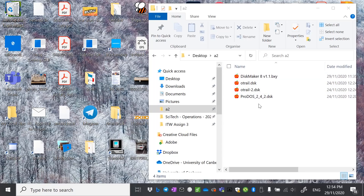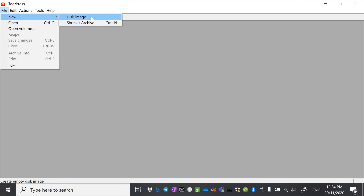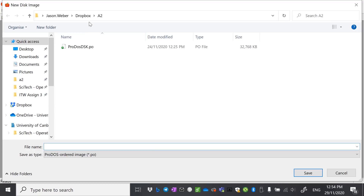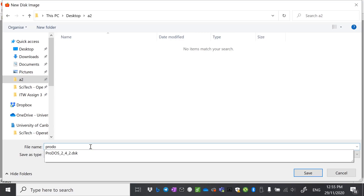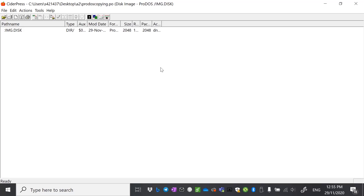We're going to need some image files that you can find online: the latest version of ProDOS, side A and side B of the Oregon Trail disk, and a copy of Disk Maker 8. You're also going to need CiderPress installed. So let's start by bringing up CiderPress and go to File > New Disk Image. We want to make it a 32 meg ProDOS volume and give it a name — we'll call it IMG and go OK. It's going to want us to save this, so I'm going to save it in the same working folder and call it ProDOS Copying. And we have our blank disk image.